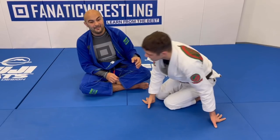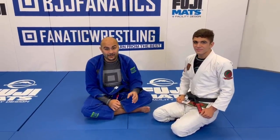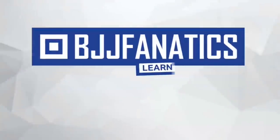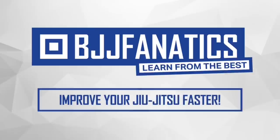Mike just showed an entire instruction about knee shields, leg hug, and how to get underneath a bigger opponent. It's going to be at BJJfanatics.com, so make sure to check that out. Please help grow the YouTube channel — just click subscribe. To watch more videos, click to see more. Use promo code YouTubeFaria to get 10% off any instructional video at BJJfanatics.com. Improve your jiu-jitsu faster.